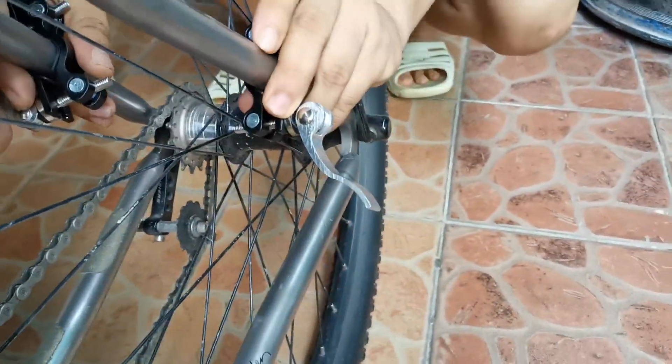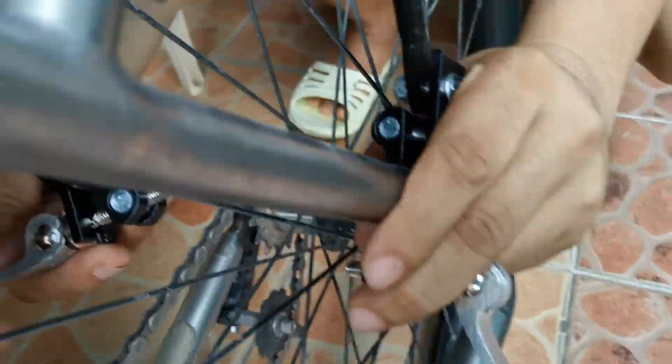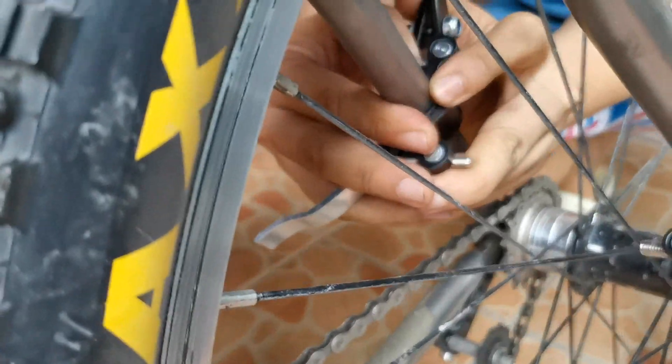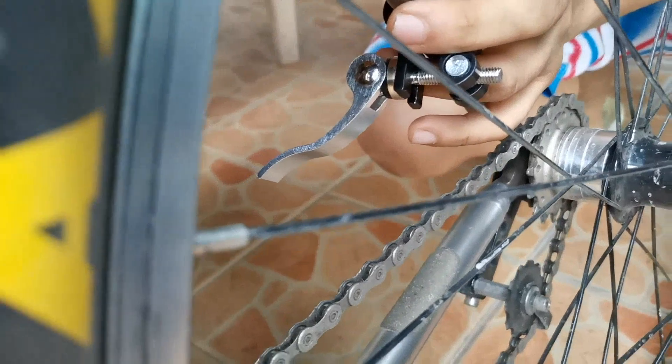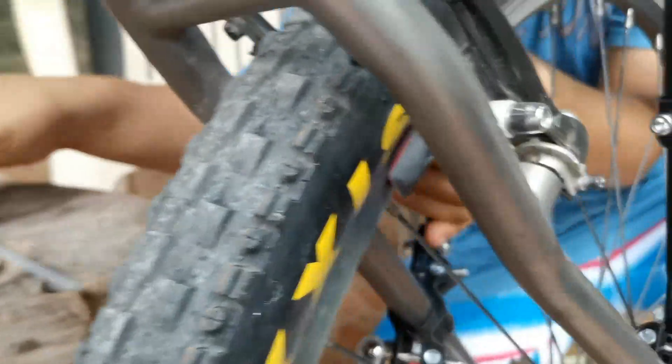Okay guys, so another alignment. Daming adjustment nito — so very flexible ito guys. Sa dinami-dami, marami talagang guguluhan tayo.